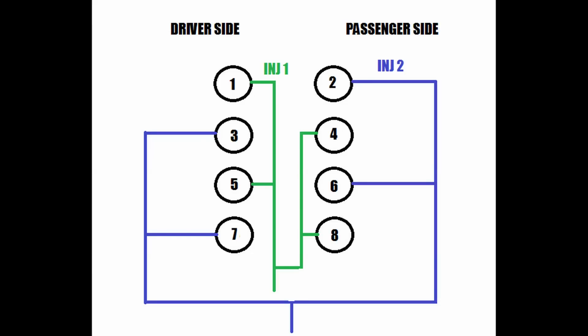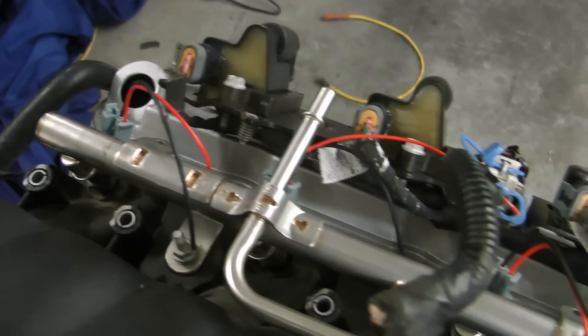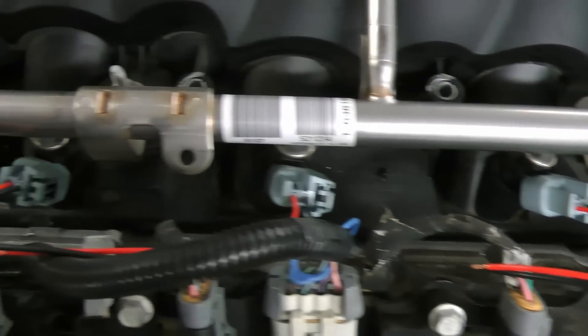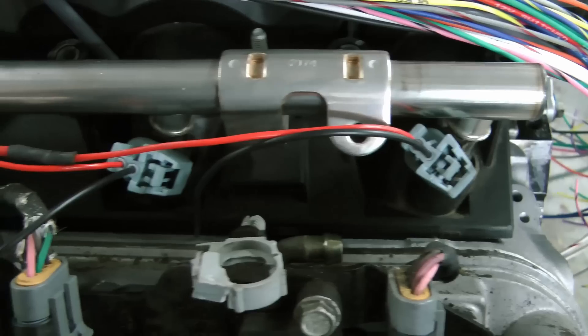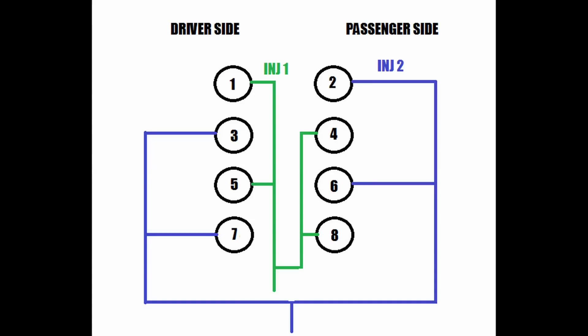We'll start by wiring the injectors. These injectors are wired such that they always have 12 volt power and the ground is the thing that the computer actually switches. So all the red wires here are hooked up to a 12 volt ignition power source — the same one that the coils and the crank position sensor use. INJ1 and INJ2 will fire two injectors on each bank, so each wire fires a total of four injectors all at the same time. That's called batch firing.